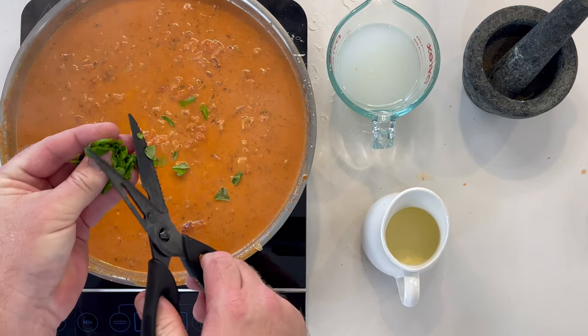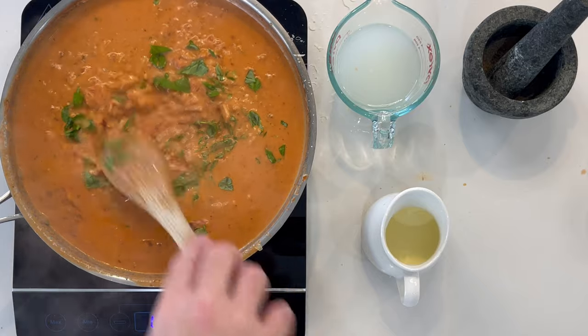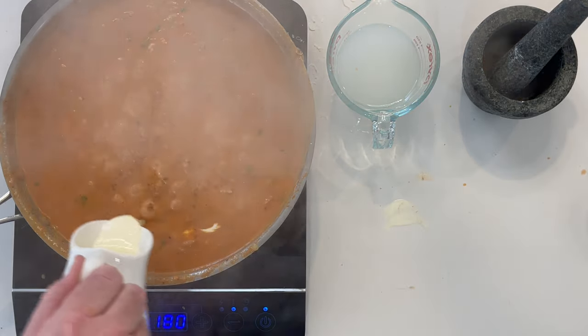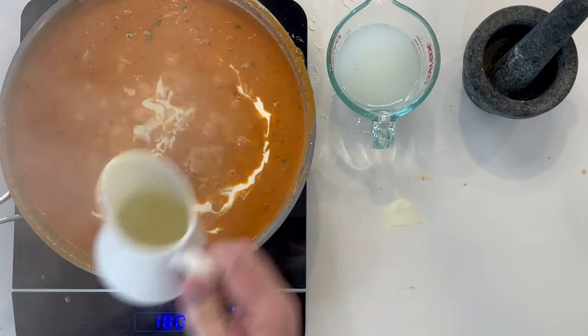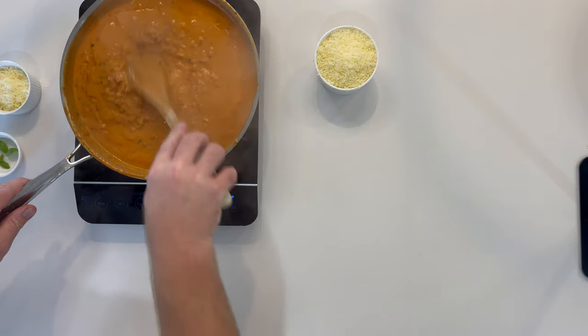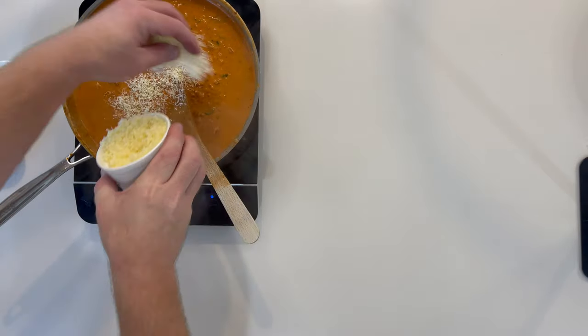Add some chopped basil. Stir and add in the remaining cream. Simmer on a medium heat for 15 minutes — this will allow some of the water content to evaporate off.